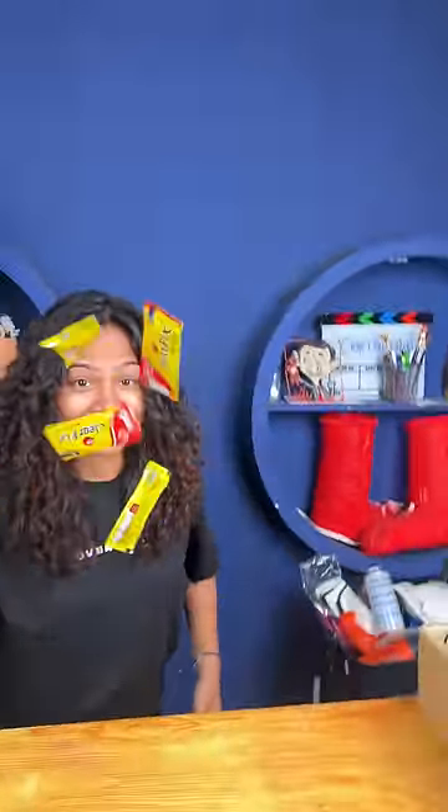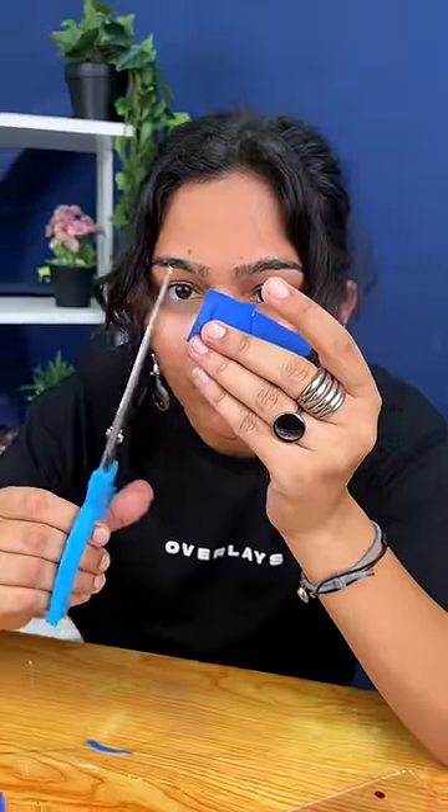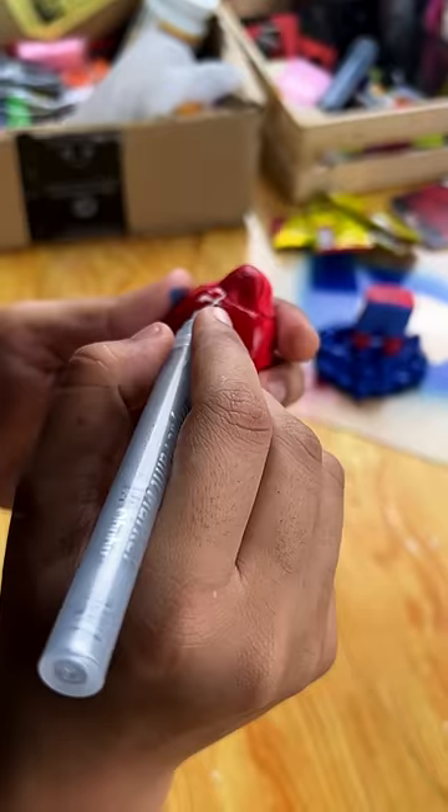Anyway, let's assemble it. If you're thinking that it's so difficult — we're not making a normal Spider-Man, but a bobble head Spider-Man. The head will move like this and you can keep it in your car.